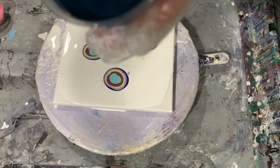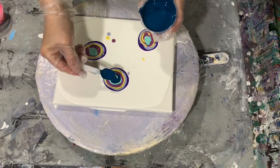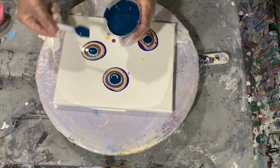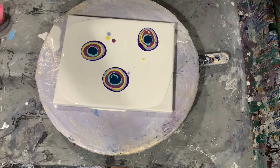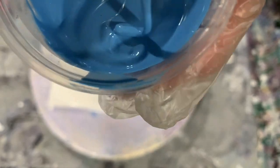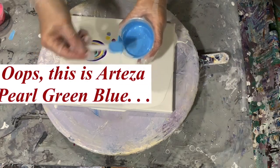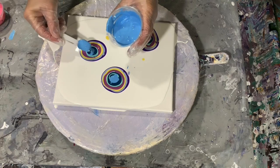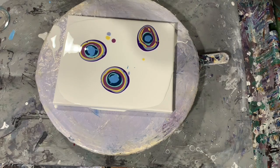The next color I'm using is Amsterdam Prussian Blue. The next color after that is again the Arteza Pearl Line, and it is called Pearl Scarlet.